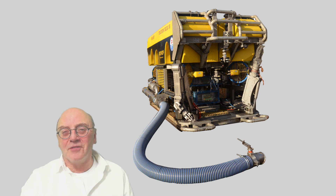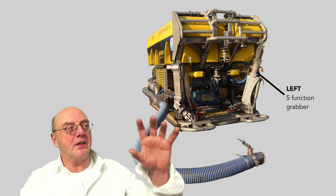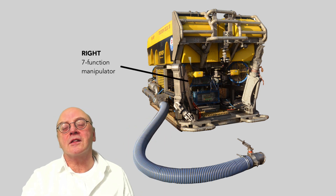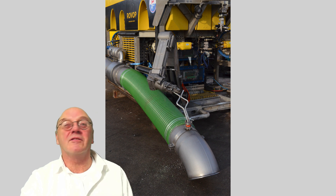The suction dredgers are conventionally located on the right side of the ROV. This is because on the left-hand side there's a grabber, while on the right-hand side there's a more dexterous ROV manipulator, which is able to more accurately position the suction head around wellheads or similar targets.